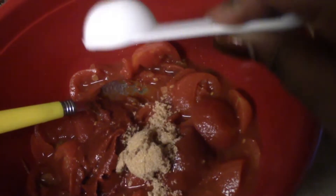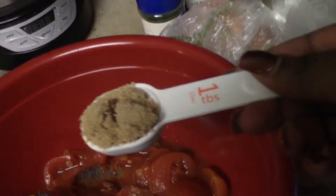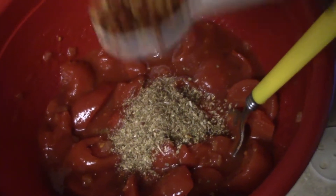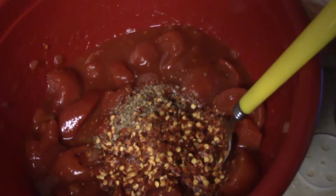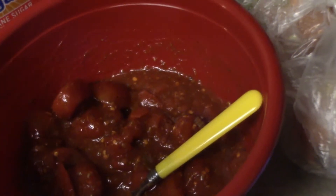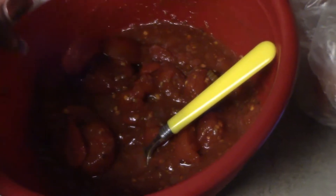I want the sauce a little bit thicker than just water consistency. I'm adding two tablespoons of brown sugar — I'll taste and may add a little more. The brown sugar cuts down the acidity because tomatoes can be really tangy, so it helps balance that out. I'm adding one tablespoon of oregano and one tablespoon of crushed red pepper. I tasted my mixture and I need about one more tablespoon of brown sugar. Meanwhile, I'm adding one and a half cups of jasmine rice to my boiling water.